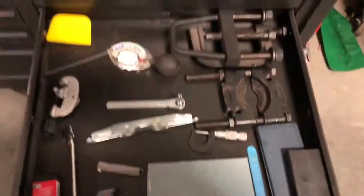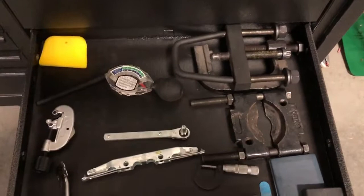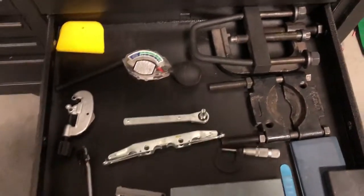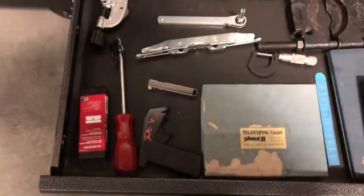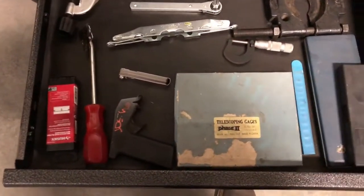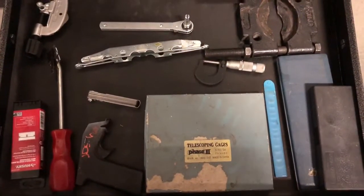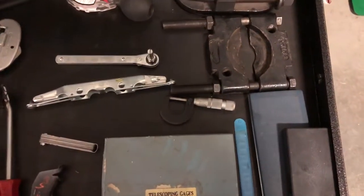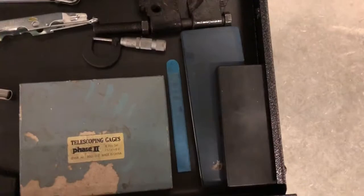Down here, torsion key compressors, coolant tester, it's a band clamp. Got a little can gun, some telescoping gauges, a race separator, a mic, and some dial calipers.